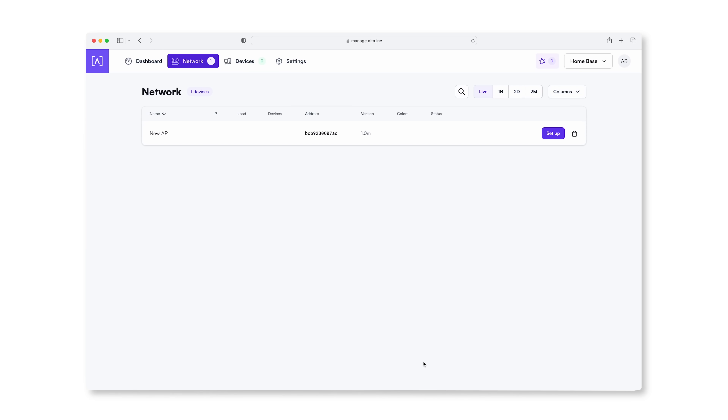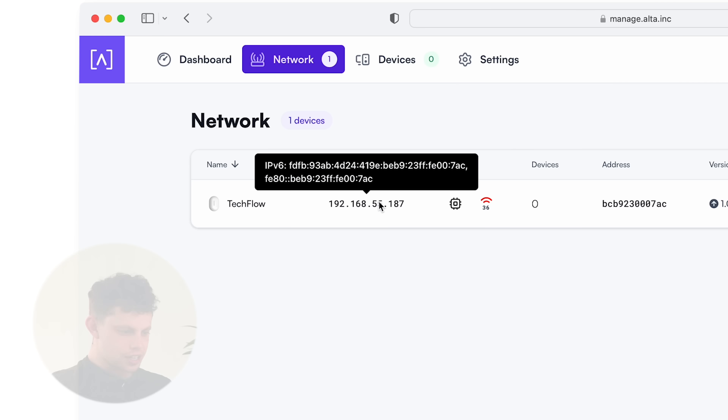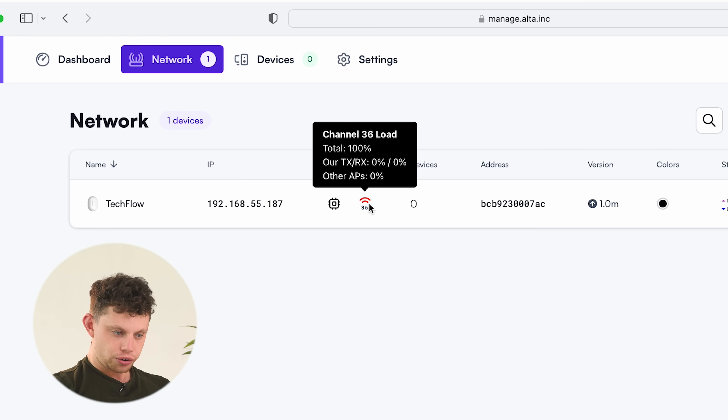Now I'm logged in and I have no idea how this is working. My laptop is on my WiFi already. My laptop is already on my local area network which is in the studio. This access point is plugged into the local area network that's in the studio and, as you can see, it has appeared here as a new AP. This thing just knows that it's on my network and they've tied the two together. We can see the IP address here that the device has picked up on my local area network. We can see system load, the current WiFi channel and load, and how many devices are connected.